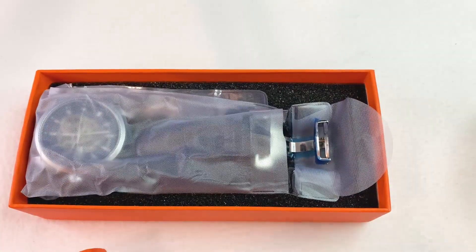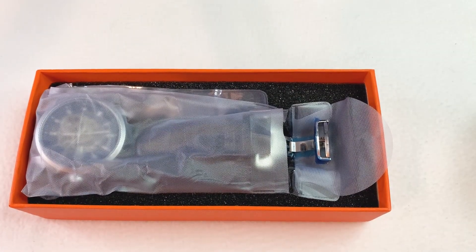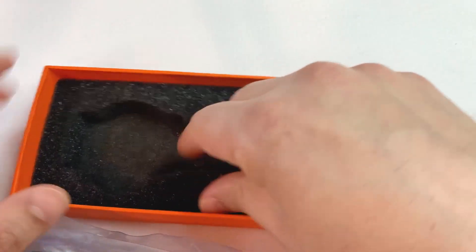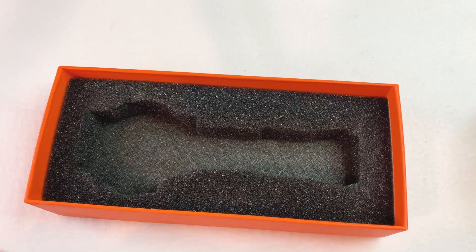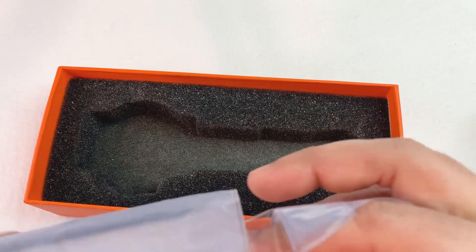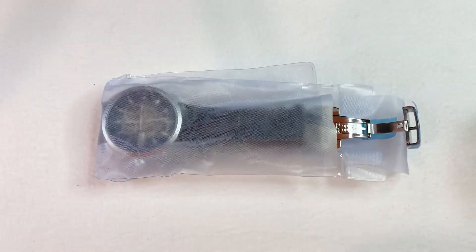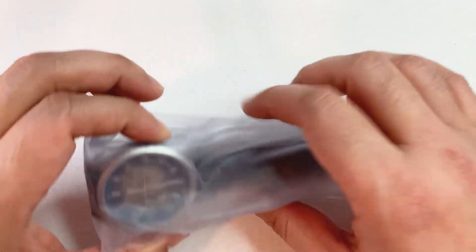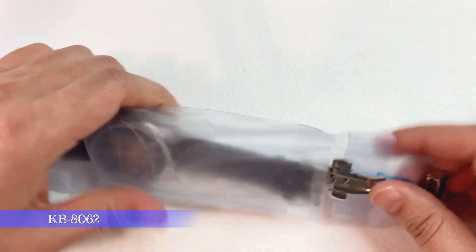After opening the box, the first thing we see is the watch. Apart from the watch there is nothing — no warranty card, no guarantee card, no cleaning cloth. Just the watch. So I will keep the box aside and now let's remove the watch from the plastic.